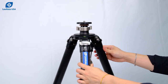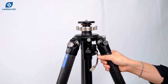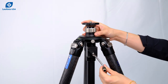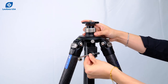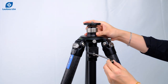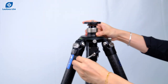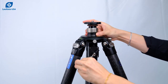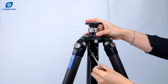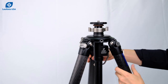Before locking it in place with the wrench tool, you'll need to find the perfect spot for the handle so that it does not hit the legs. Make sure it doesn't hit either leg or the safety pin. The best position will have to be on this side of the tripod.